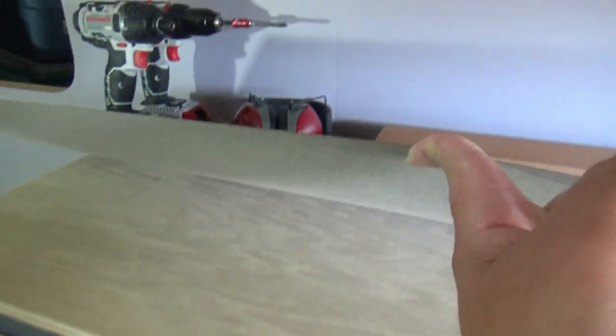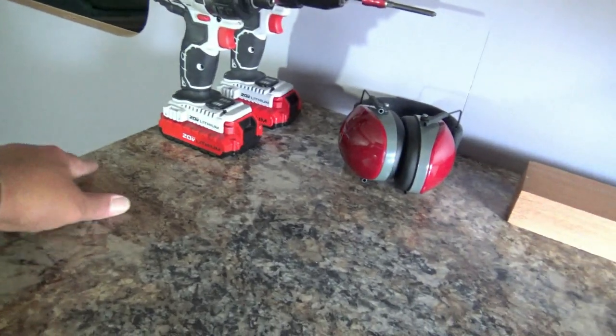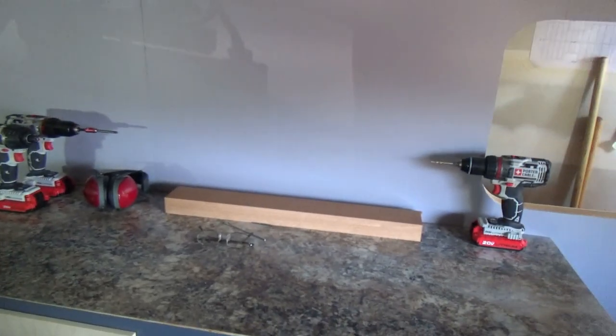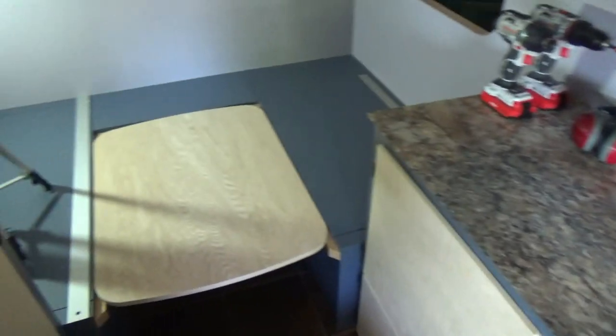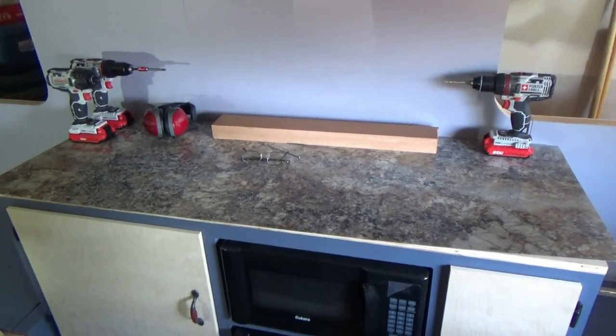So we just got to spread our contact cement on the plywood and on the Formica and press it in place. Then come back with a trim router and trim the edges. Man, that's going to look real nice. I think I like the looks of that — looks pretty good. Stay tuned and I'll show you how we laminate this bad boy.